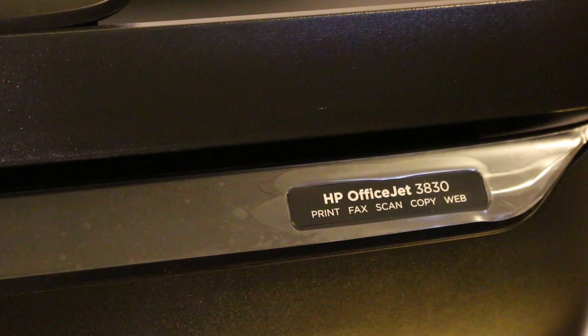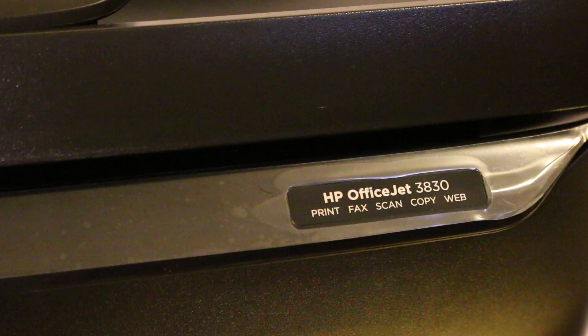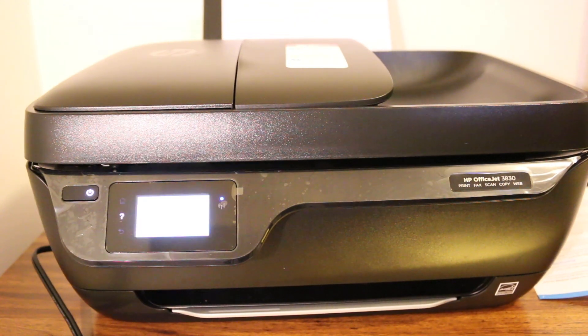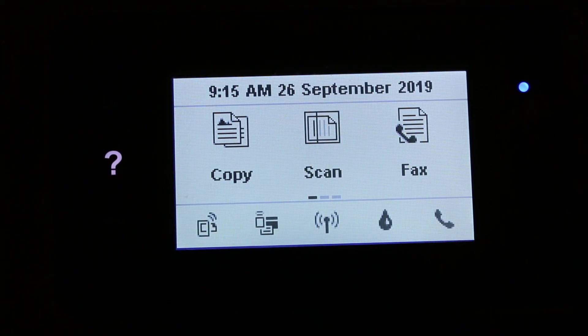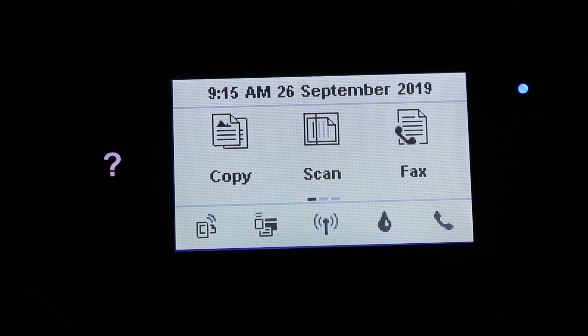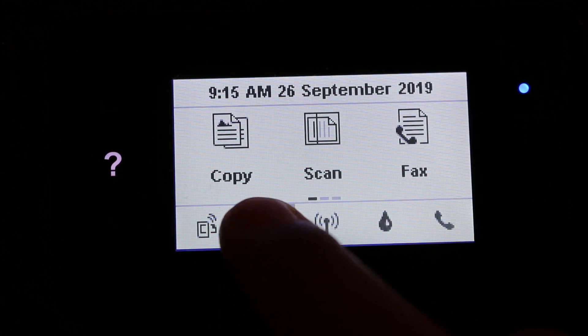Today's video is about finding the Wi-Fi password for the HP OfficeJet Z3830 printer. Switch on the printer first, and once the screen comes up, look for the Wi-Fi Direct button — that is the second button from the bottom on the left side. Press that.